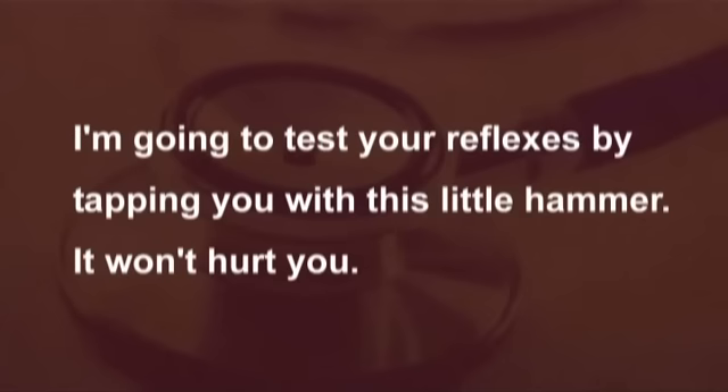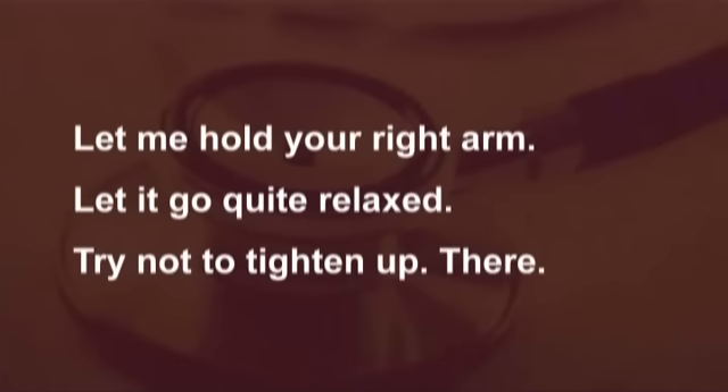I'm going to test your reflexes by tapping you with this little hammer. It won't hurt you. Let me hold your right arm. Let it go quite relaxed. Try not to tighten up. There.